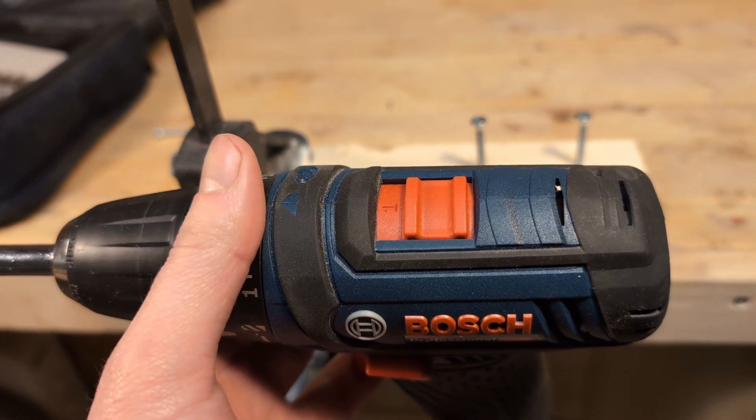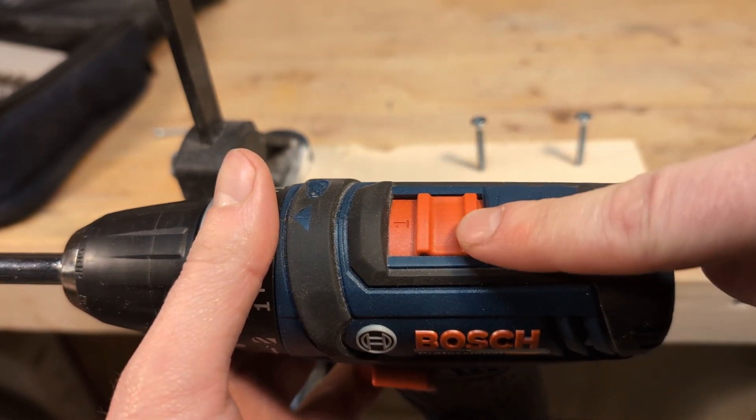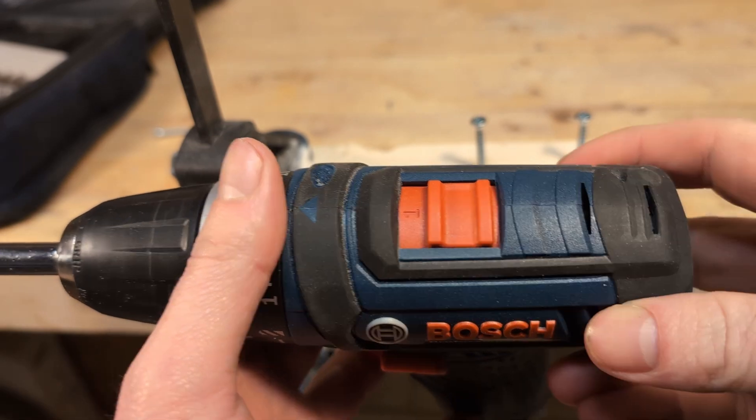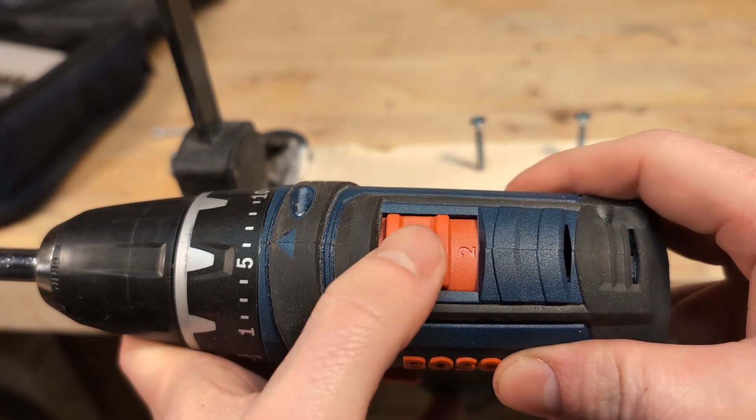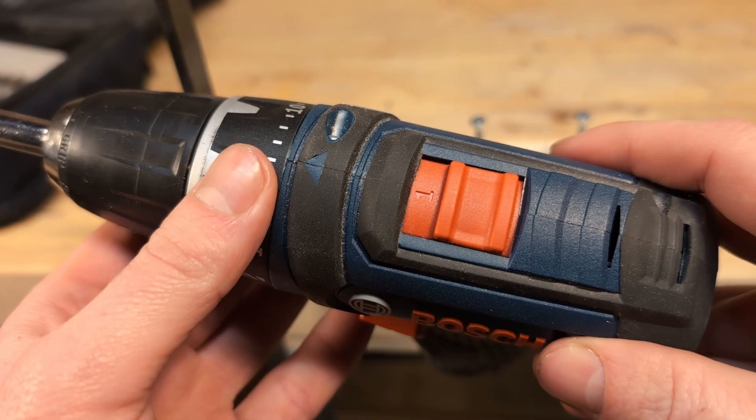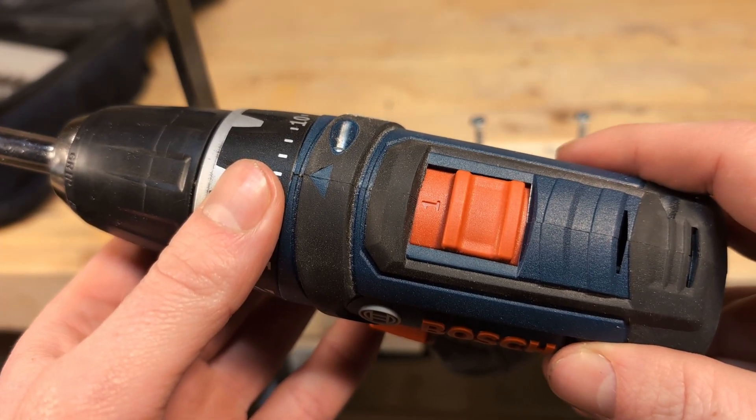To change the rotation speed on most cordless drills today, you have a slider like this one on the top of the tool, where you can choose between a number of 1, 2, and sometimes 3. On my drill the slowest number is 1, and you usually want to use this when drilling holes.